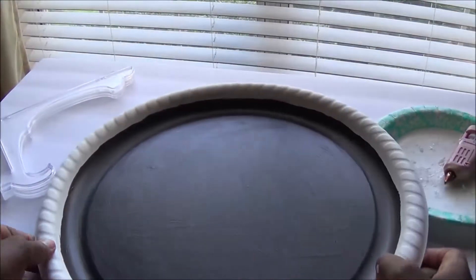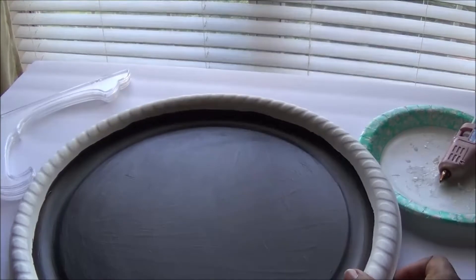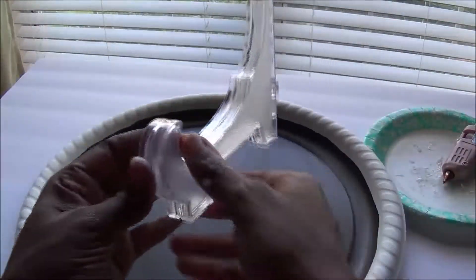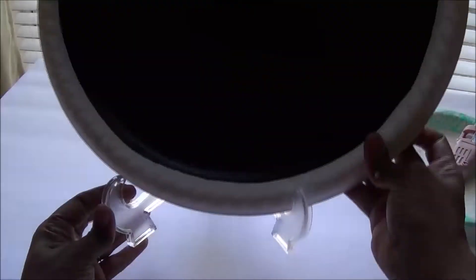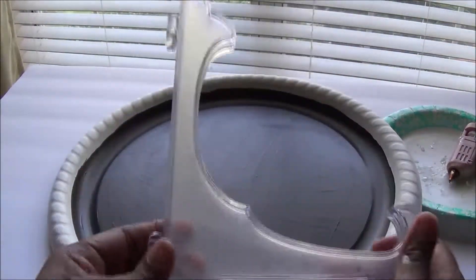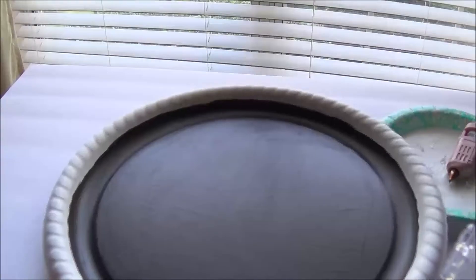I also forgot to mention you'll need a tray holder, which I also purchased from Dollar Tree. I have both a black one and a clear one so you can sit your tray on it once it's done. You definitely want one of these because the presentation will look much more beautiful and rustic. I got the large one, not the small one, since this is a pretty large sign.